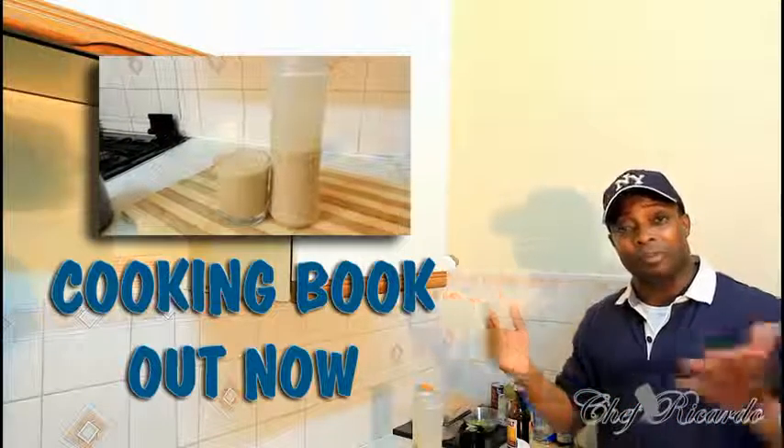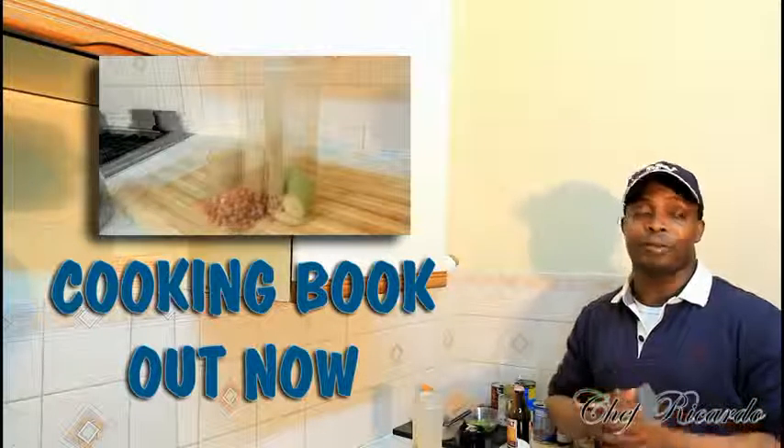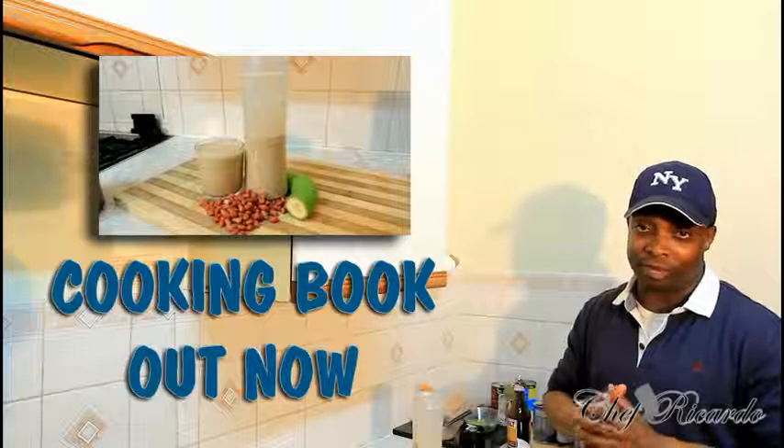Hopefully you like the recipe. Subscribe to the YouTube channel, leave a comment, and thank you so much for watching Chef Ricardo cooking program. We've got a lot more recipes coming up for you.